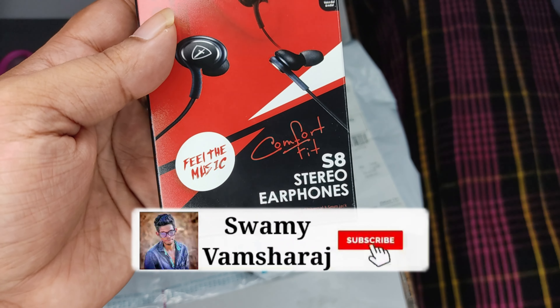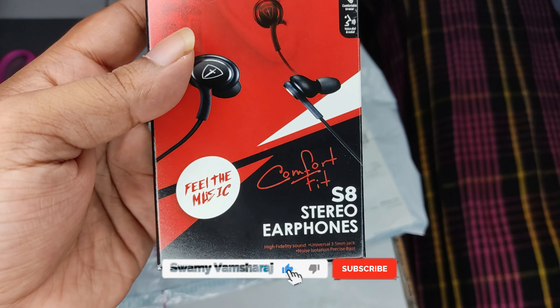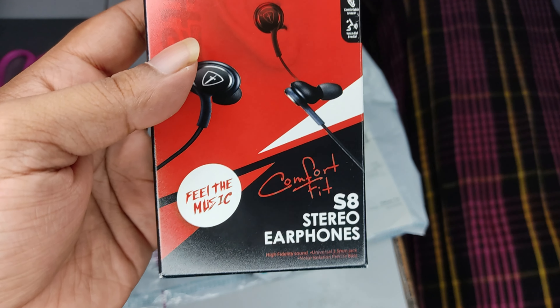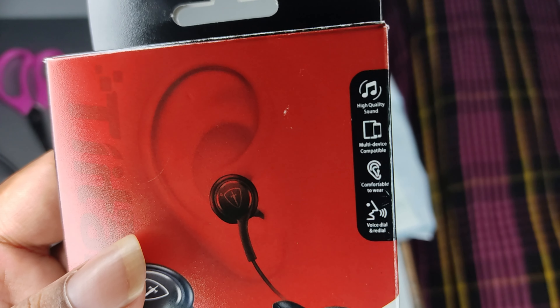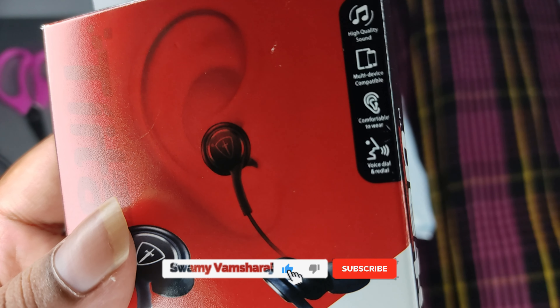We have a branding. We have S8 stereo earphones and we have a field of music. We have high quality sound. We have multiple devices for earphones. We also have voice calls.